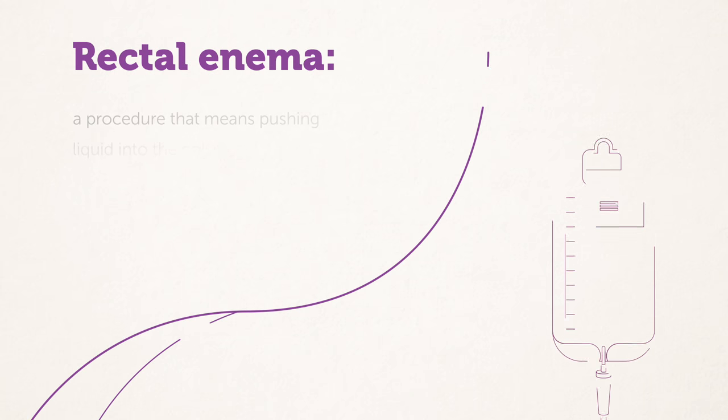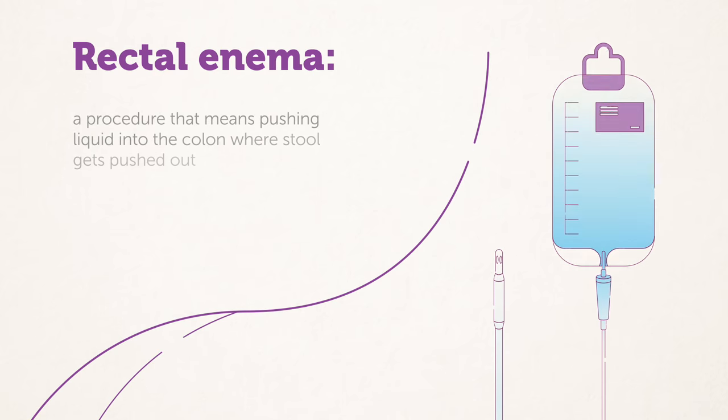First, let's review what an enema is. A rectal enema is a procedure that means pushing a large or small amount of liquid into the colon, the lower digestive tract, where stool, also called poop, gets pushed out.